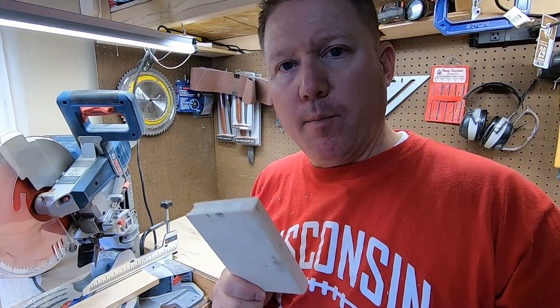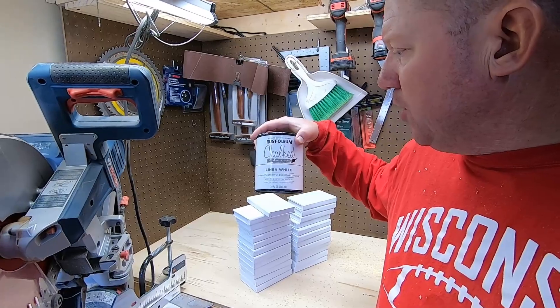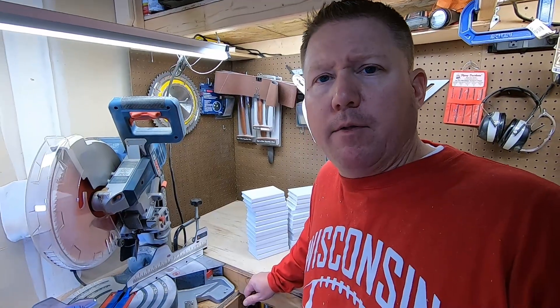Now we just need to paint it. I won't bore you with that, but let me paint them and I'll come back. We used this chalk paint — this stuff is awesome. Rust-Oleum Chalked. We use it on a lot of our different crafting projects. Well, now they're all painted.